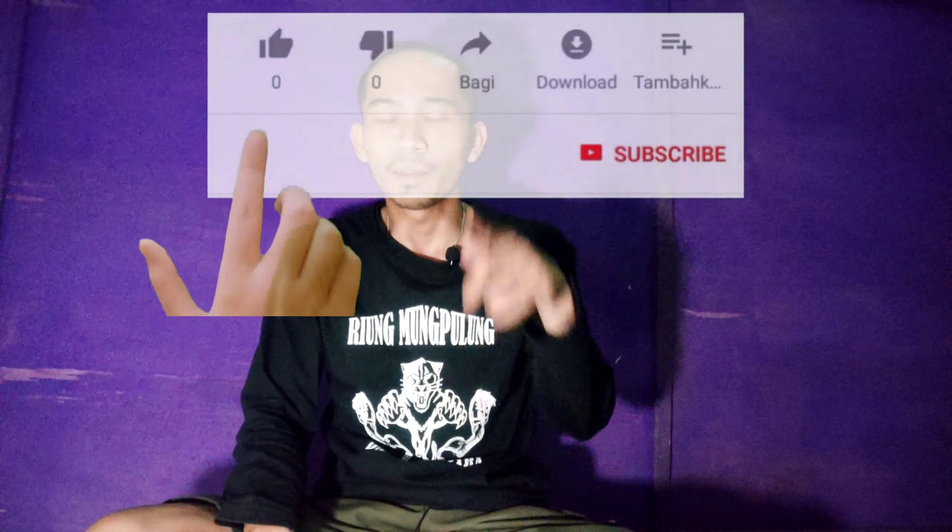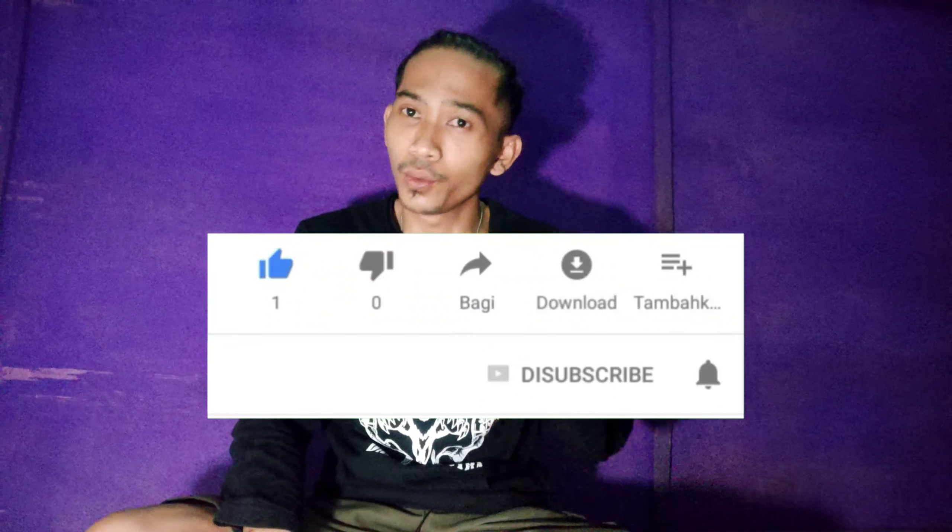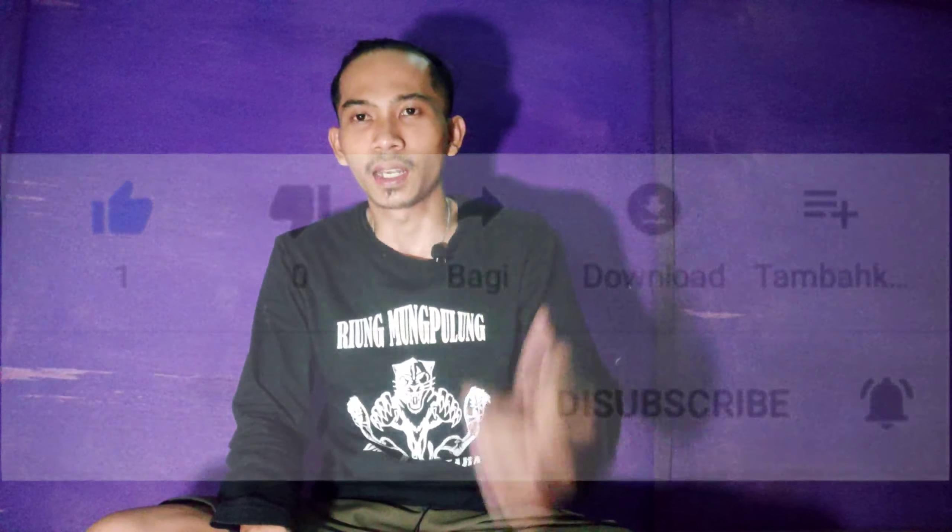Buat kalian yang belum bergabung, silahkan tekan tombol subscribe dan jangan lupa tekan loncengnya, like, comment, dan share supaya kalian bisa mengetahui video terbaru dari saya. Semoga channel ini terus berkembang dan bisa memberikan cara-cara yang bermanfaat buat kita semua. Amin.